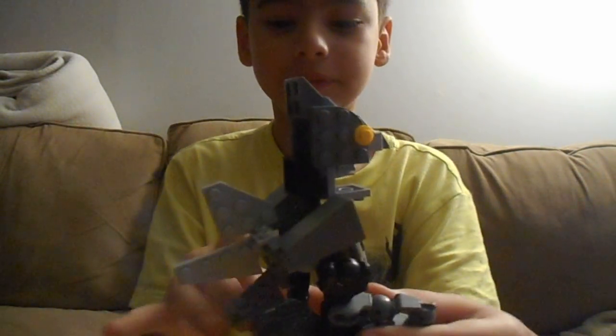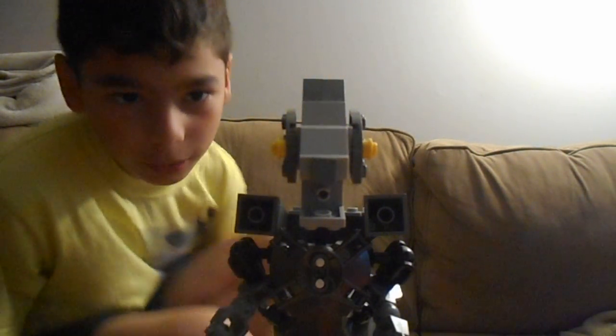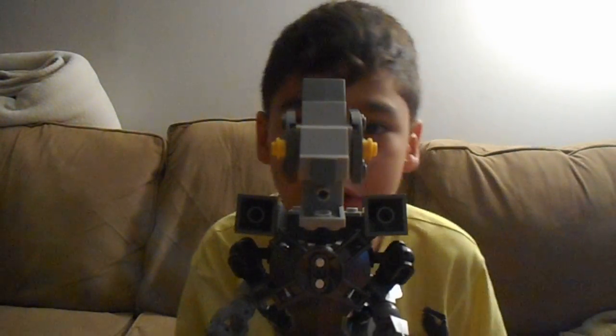Hey everybody, it's Sebastian here, and today I have a Lego Godzilla, and here's the beauty. It's supposed to be the robot one from one of the Godzilla movies — when Godzilla fights the robot Godzilla — and I tried to copy as much detail as I can.